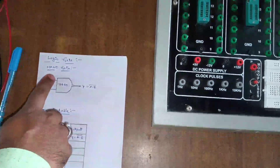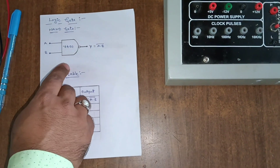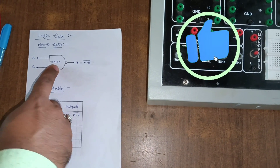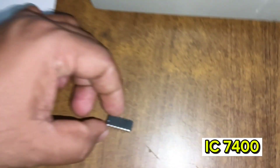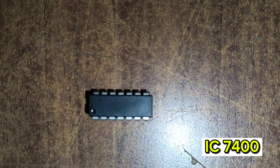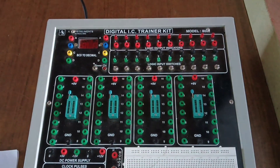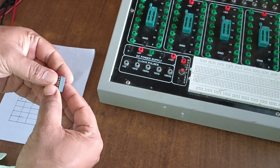We are looking at a NAND gate. Here we see the NAND gate symbol — two inputs, one output. Using IC 7400, this is the IC for the NAND gate. Using this digital IC trainer kit, we will find the NAND gate function.